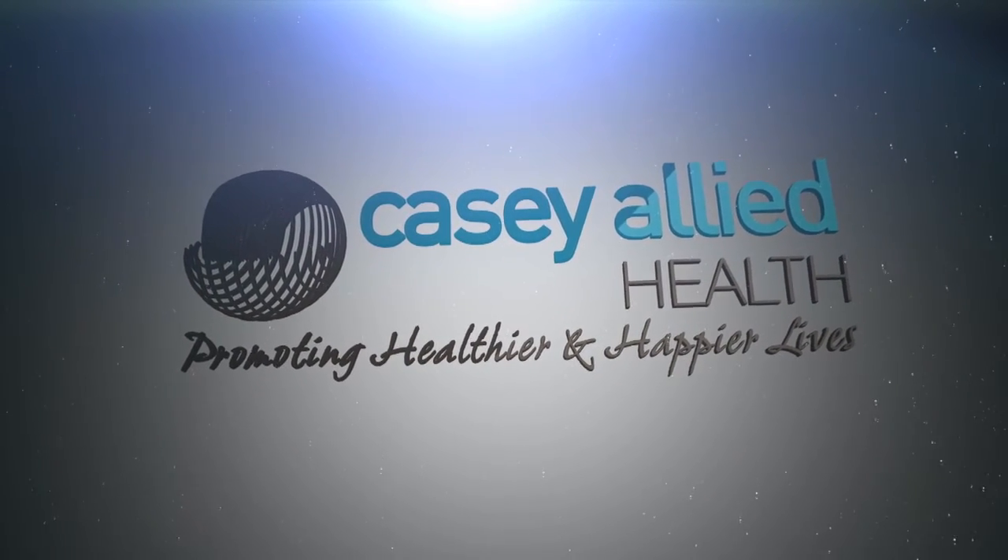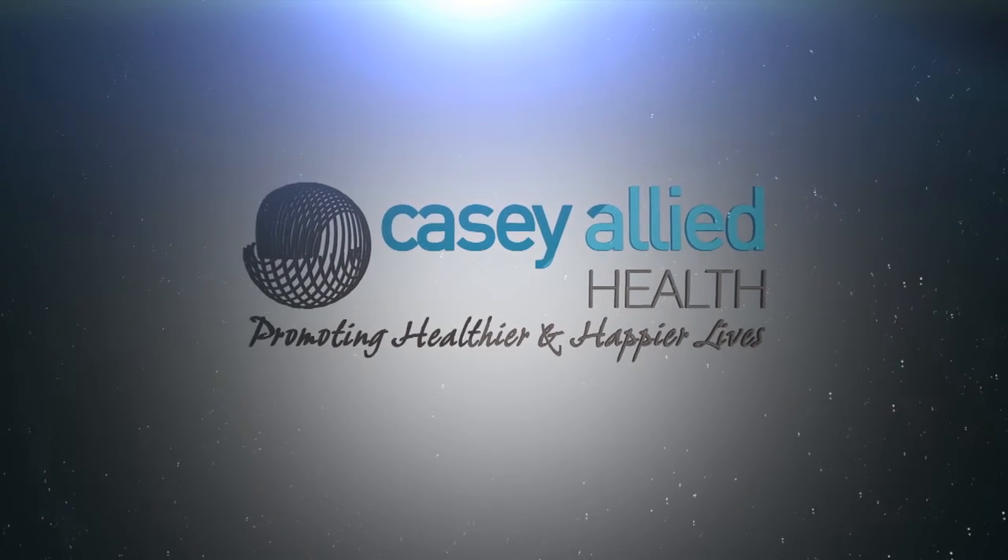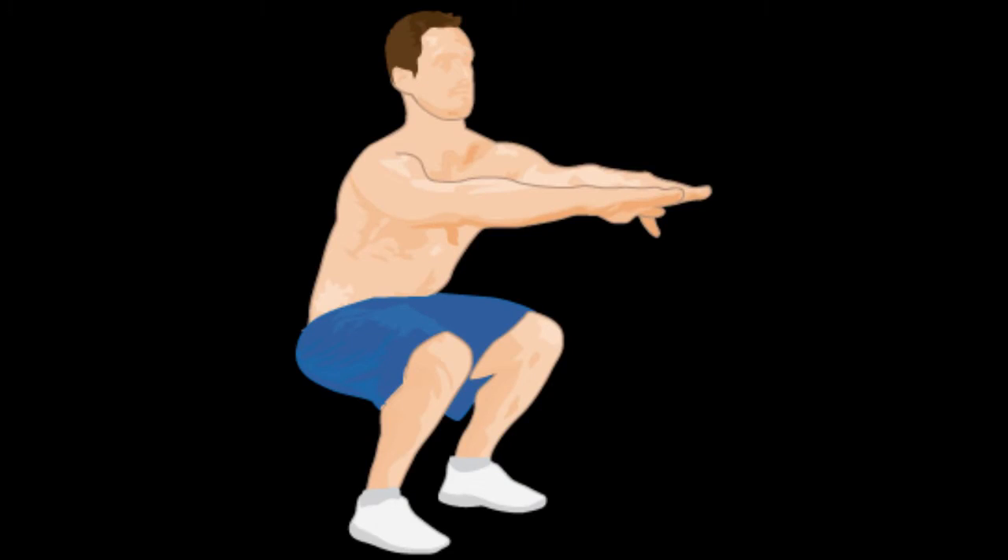Hello, this is Daniel from KC Allied Health, and today I'd like to talk to you about the importance of the exercise known as squats. To many people, this may be a dreaded exercise, but I'd like to tell you why it's important, and I'd like to tell you from the perspective of lower back-related problems.